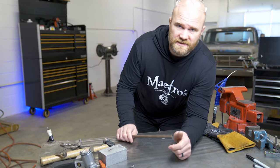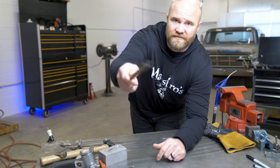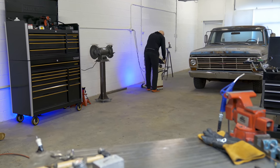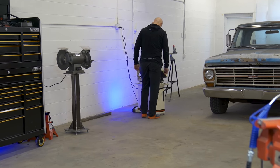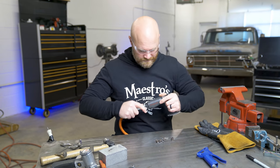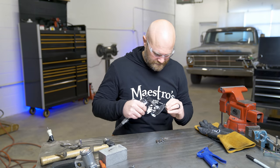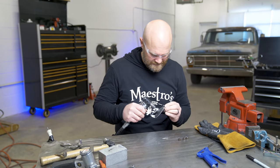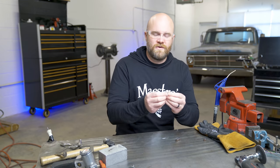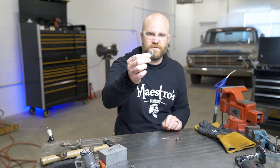Now I need to make the legs. The ones on the big stove are one inch legs, so the ones on the baby stove need to be half inch, so we're going to cut these up right now. The only washers I have that are close to the correct size are these lock washers, so we're just going to have to make them work.